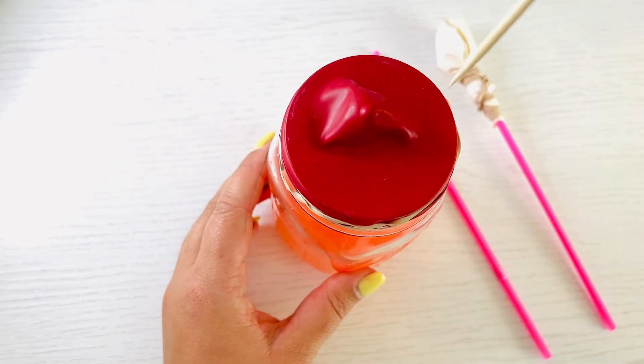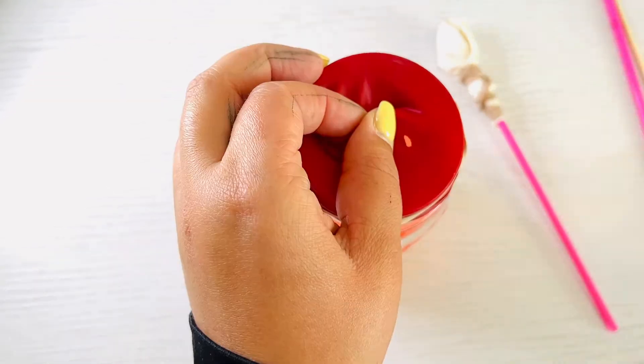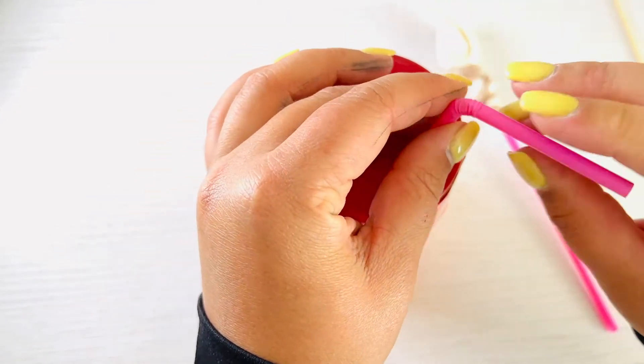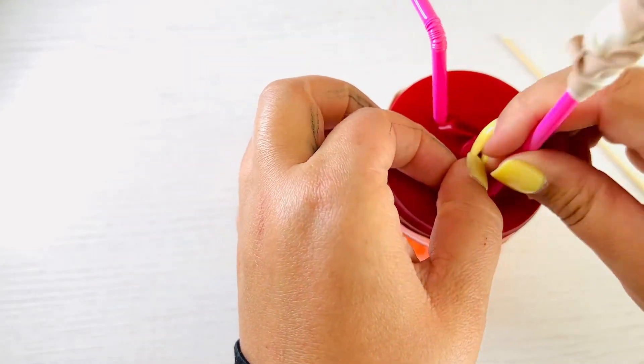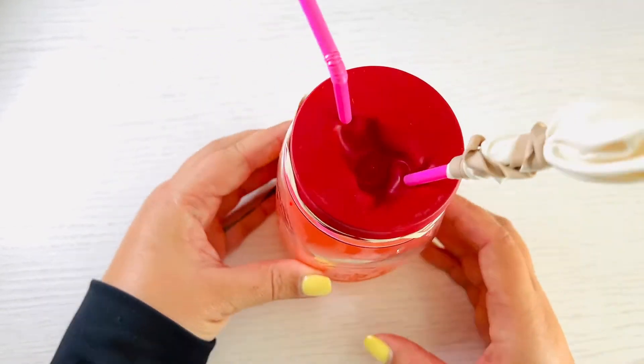Using a wooden skewer or scissors, poke two small holes in the balloon stretched over the cup. Poke a straw in each hole — one empty straw and the straw with the balloon on top. Make sure it's a tight seal around each of the straws when it's poked in the balloon.